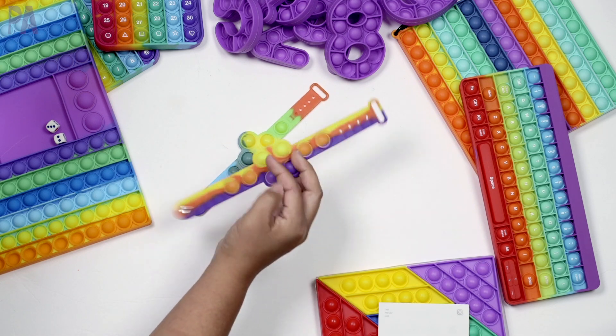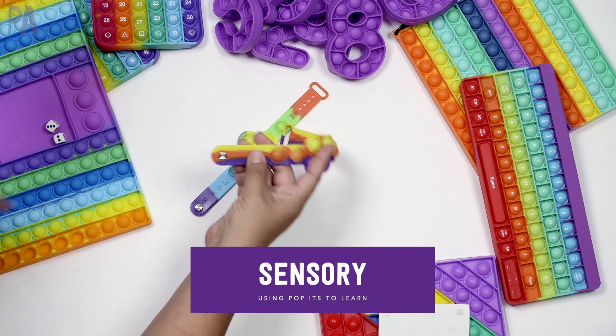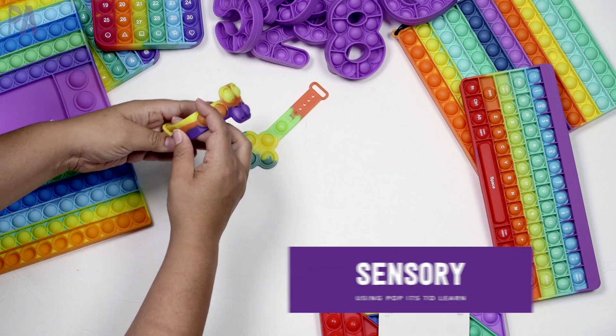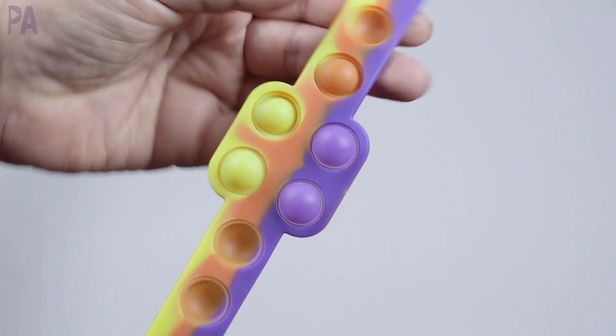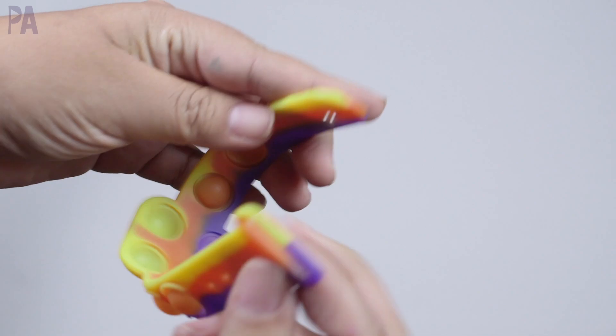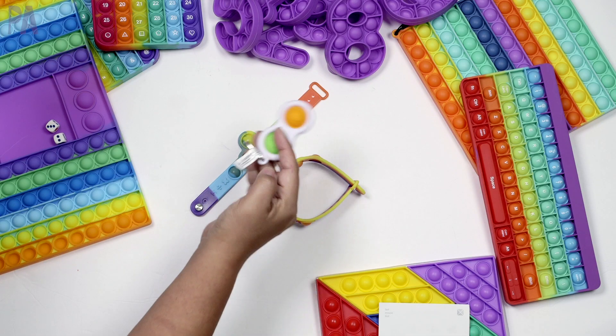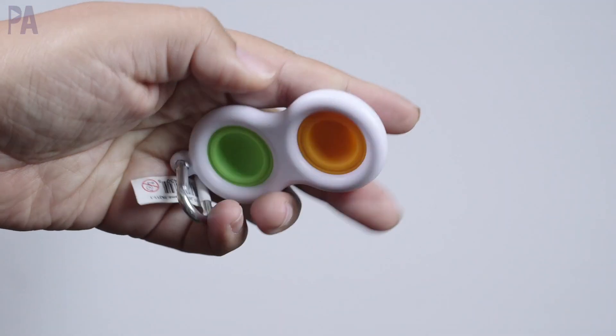Since pop-its are made for sensory play, I also wanted to show you pop-it bracelets. They fit on a child's wrist so they can wear it and pop wherever they want. These also come in so many different styles. Another portable travel option are key chains — definitely be on the lookout for those.